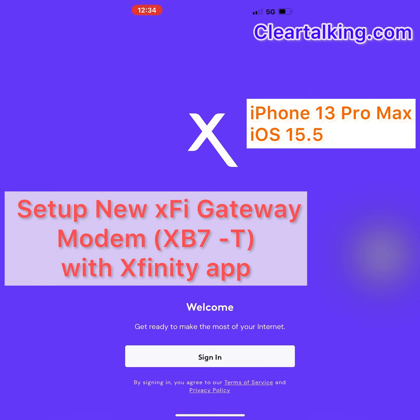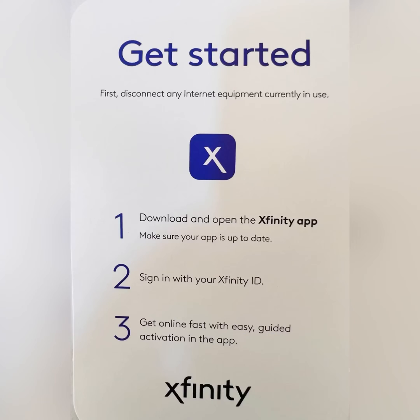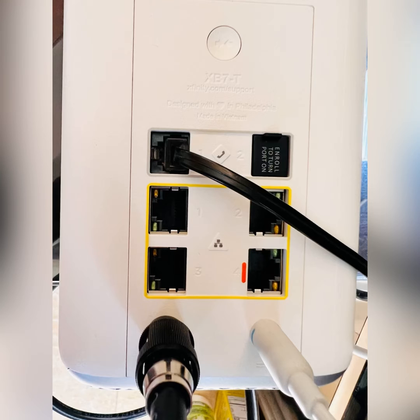Watch this video to learn how to connect, set up, and activate a new Xfinity X5 gateway modem using the Xfinity mobile app with a few easy steps. If you are replacing an old modem with a new one, you can transfer all your network information through the app during the setup process.